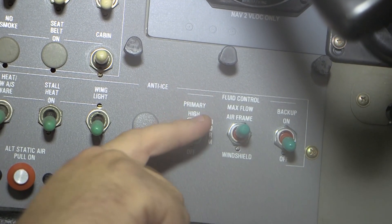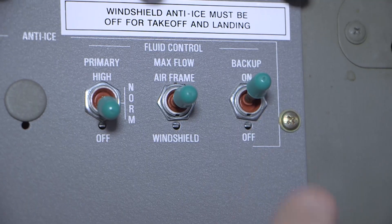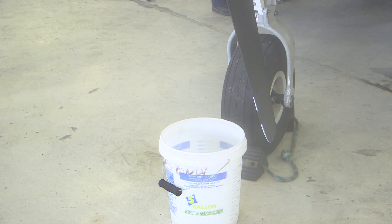Set the fluid control primary switch to the off position. Set the fluid control backup switch to the off position. Empty the fluid collected in the buckets. Replace the buckets.